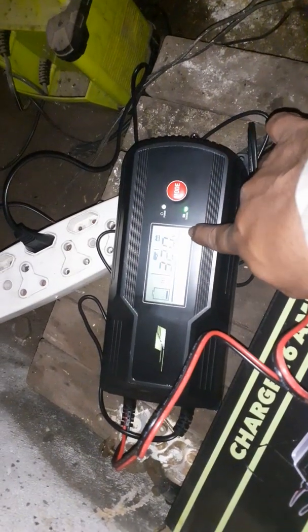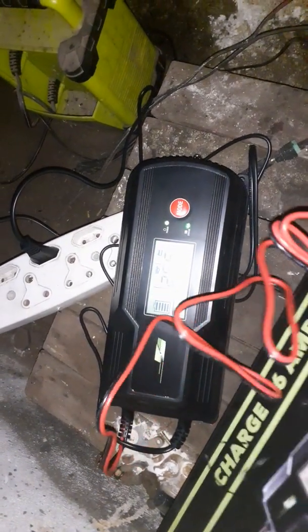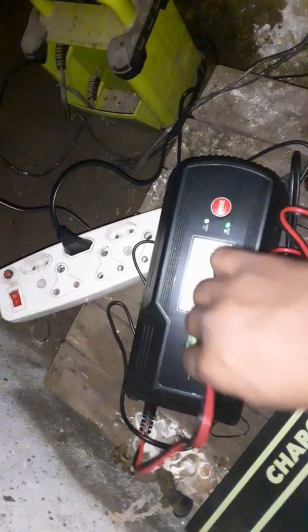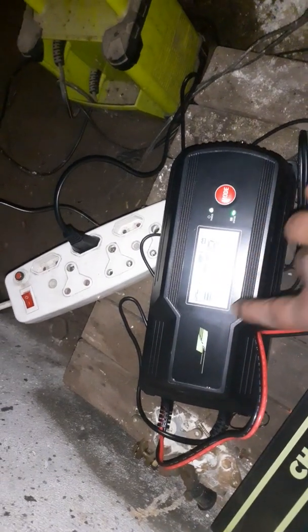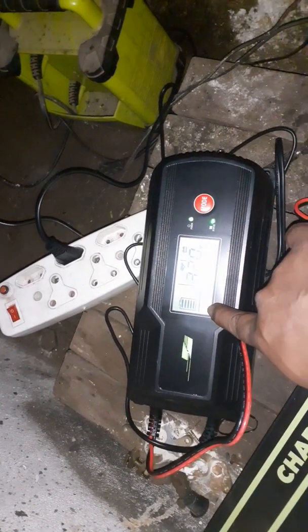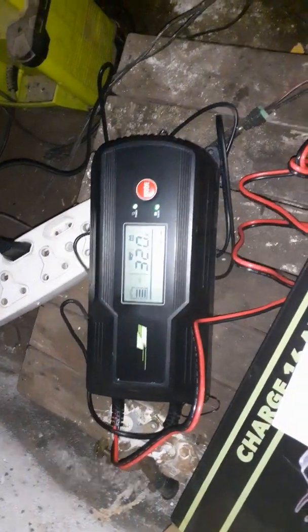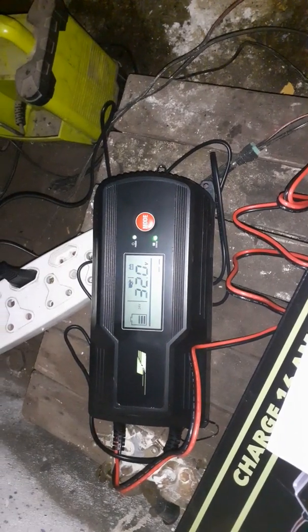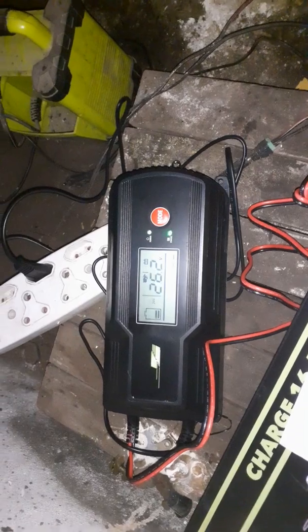It's got its stages — it'll go from one all the way up to nine, depending on the state of the battery. Stage nine is when the battery will be fully charged. I hope this video was beneficial — thank you for watching, hope to see you soon, cheers.